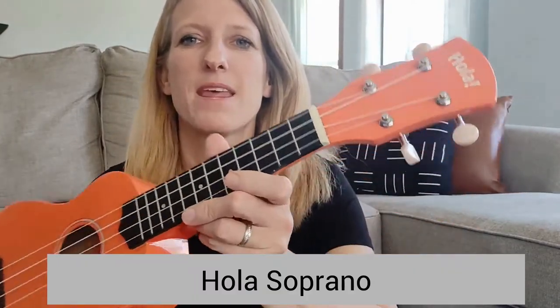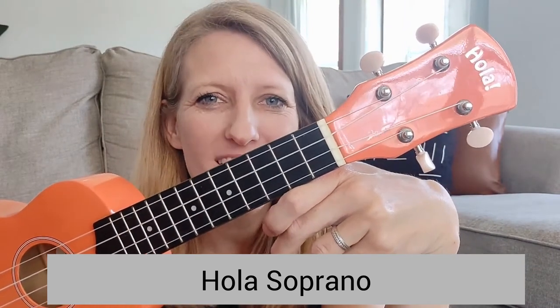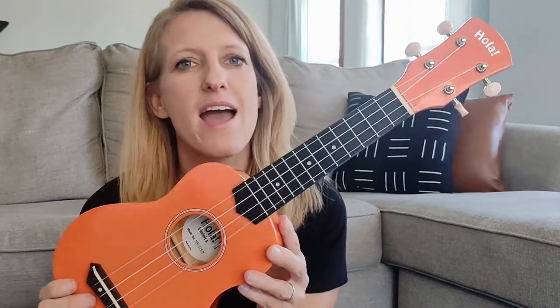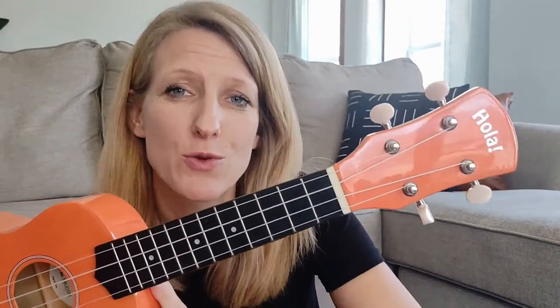The last ukulele I am going to highlight is the Ola Soprano Ukulele. This is for my third child — he's four, almost five, and he started this when he was about four and a half, so we've had it almost six months. Because he's so young, I decided I'm going to get him a less expensive ukulele and try a new kind I'd never tried before. This ukulele has really great reviews and a great price. I had really low expectations, and it turns out this is a phenomenal ukulele.